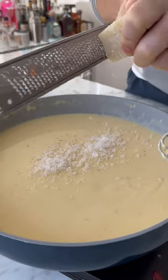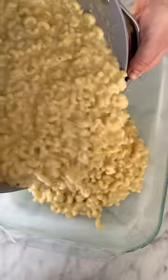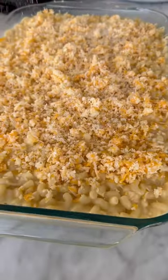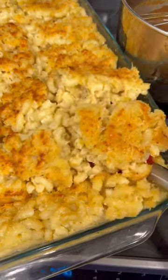I'm also grating in some fresh nutmeg, and for our fourth cheese, we're using parmesan. Add our cheese mixture to our cooked macaroni, add that to a baking dish, and top with shredded cheese and breadcrumbs. Then we bake.